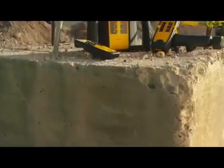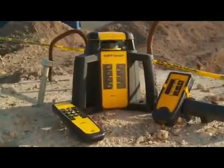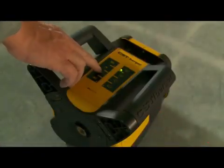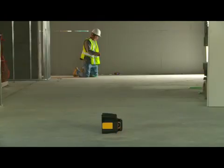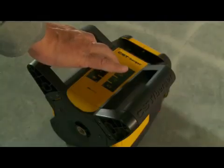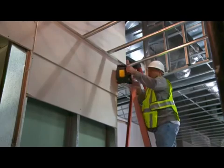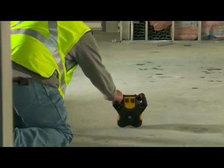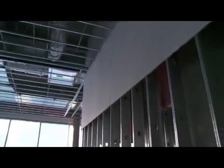The new family of CST Berger rotary lasers includes an interior model, the RL25H-V. The RL25H-V has the same accuracy, range, and durability as the RL25H, with additional features for indoor layout applications such as laying out partition walls and installing drop ceilings. The RL25H-V can be put in a lay-down position for vertical applications such as laying out partition walls.